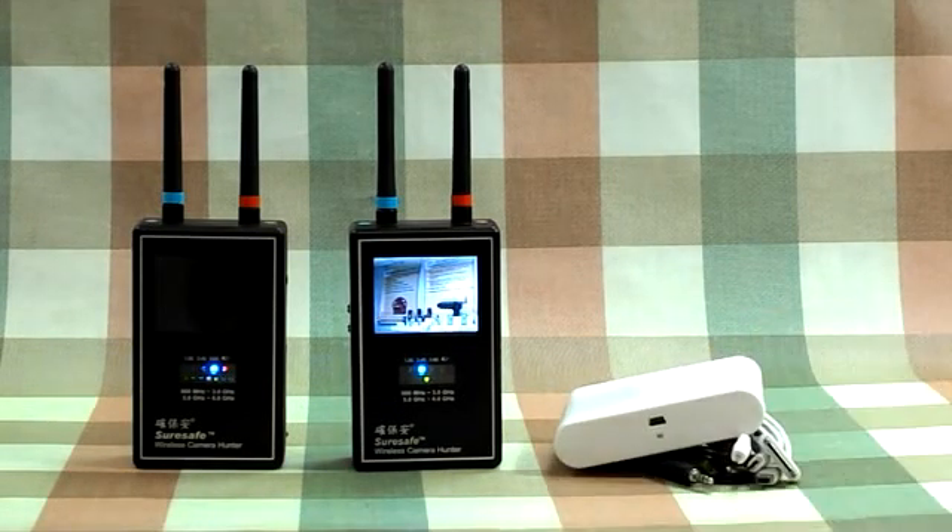This device supports an external power bank for longer operation time outdoors. You can use this handy-sized, easy-operated device to scan your home, your office, your workplace, or even a hotel to protect yourself no matter where you are. This has been a brief introduction of our Mini Wireless Camera Hunter VS123. Thank you for your attention.